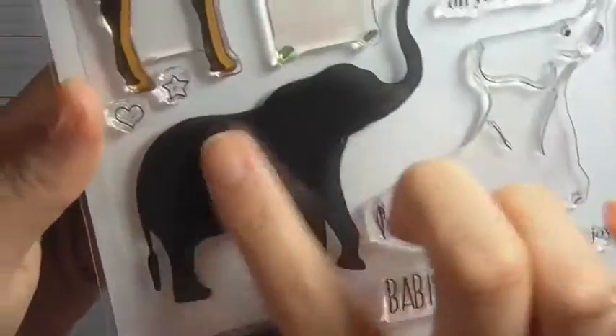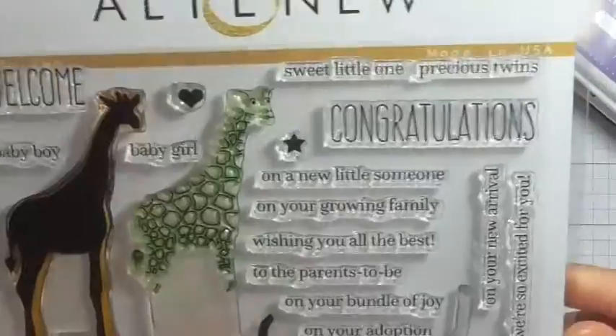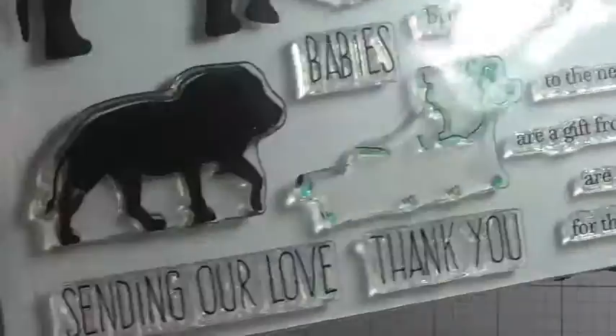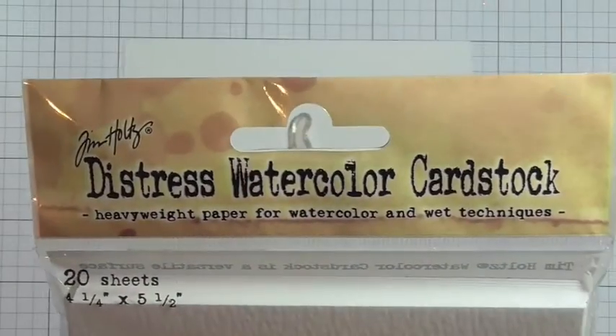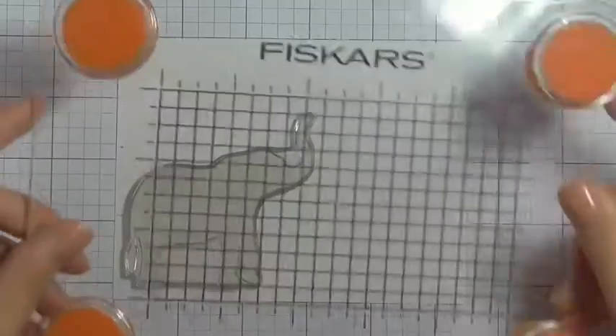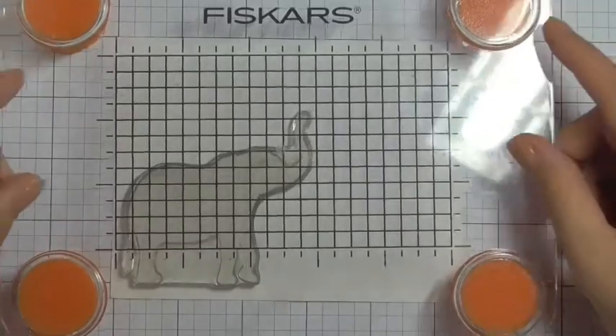I've used the Altenew stamp set — this is the Baby Zoo stamp set — and I'm going to be using the elephant and the matching details. This stamp set is really great for baby cards, congratulations, baby showers, and things like that, but if you pair it with another sentiment it works for different occasions as well.